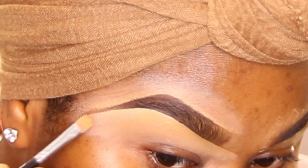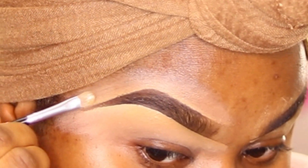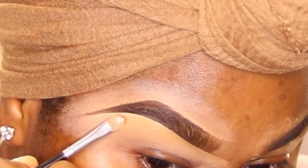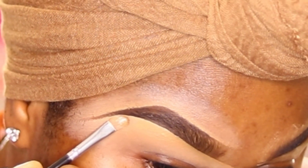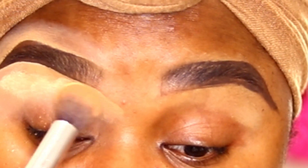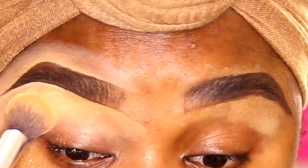I'm joining the top tail and the bottom tail together at the end. Then I set my brow with the same Sasha Buttercup setting powder, using the brush to just set it in place.